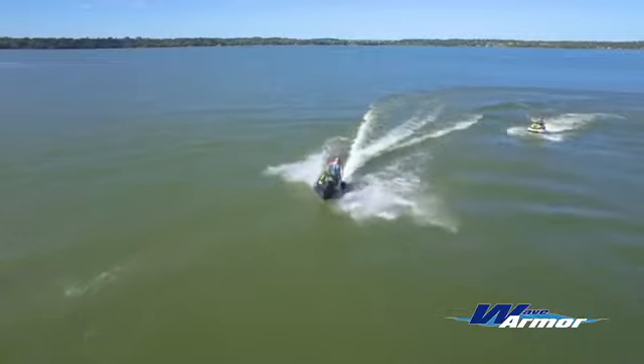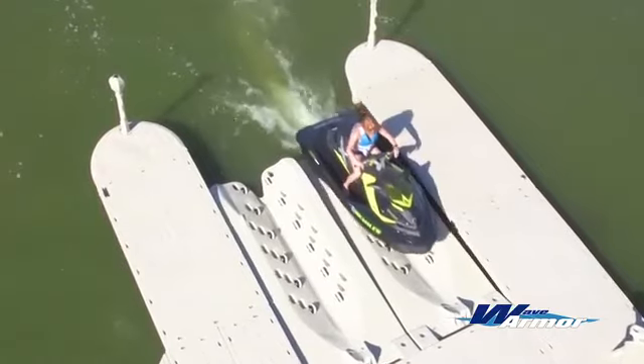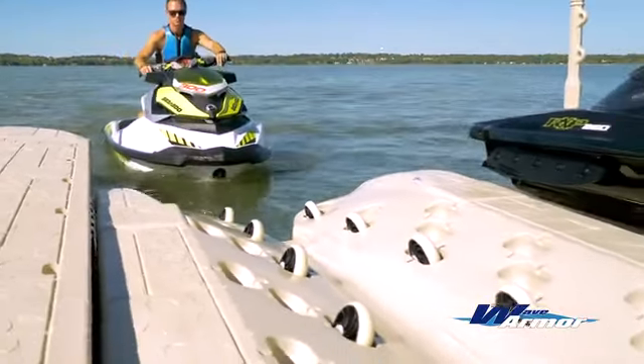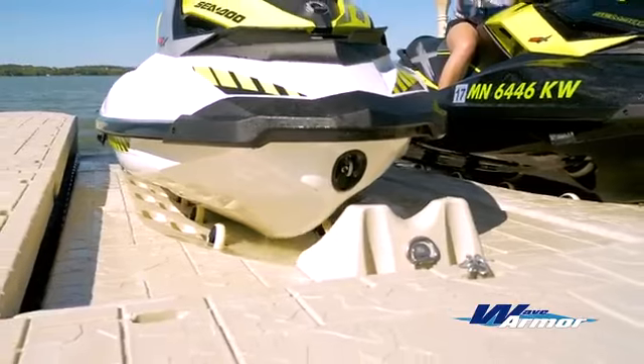While providing nearly effortless loading and offloading, the WaveArmor SLX port perfectly integrates with the WaveArmor dock system or any other fixed or floating dock with our custom attachment kits. The SLX port can also be installed as a standalone platform, utilizing the molded in-post pockets.